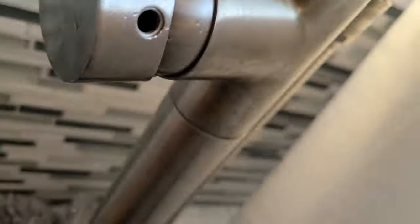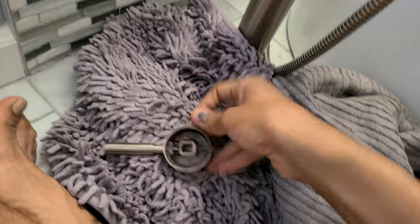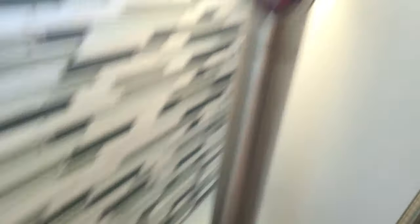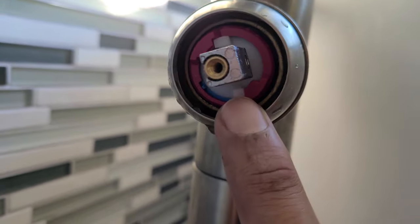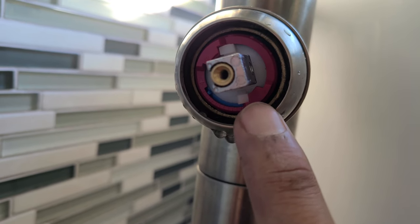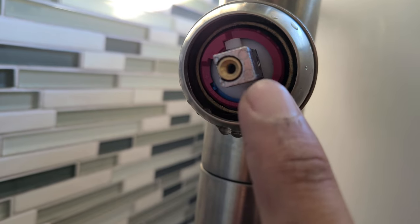This comes off — the handle comes off. Put the allen wrench right there, and then what you'll see is something like this. That red ring is what defines the anti-scalding limit, and is what you need to adjust to get the hot water hotter.